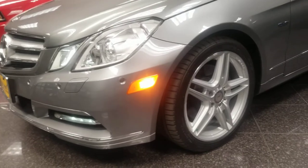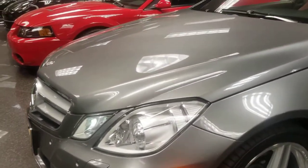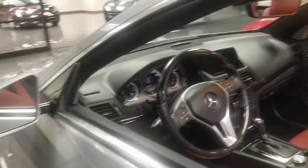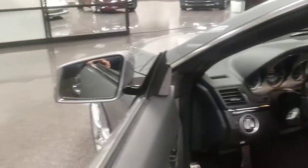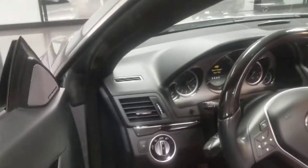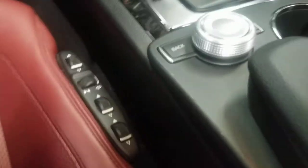A really nice thing about it is that you got that AMG sports package on it. You got that blue efficiency for better gas mileage. It has the P2 package with the launch, which makes it really nice because you get the ventilated seats too.